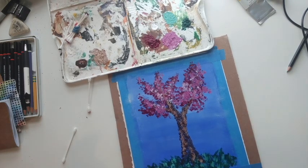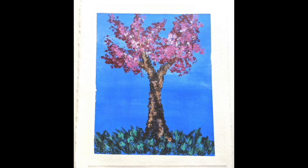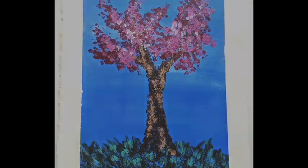Alright, so there is our cotton swab painted spring blossom tree.